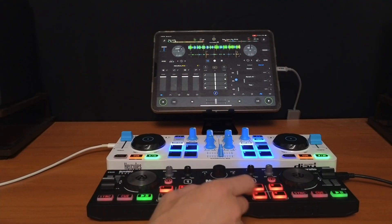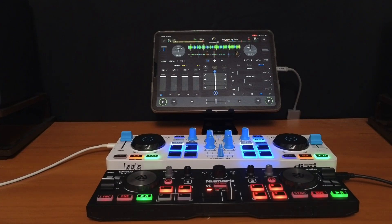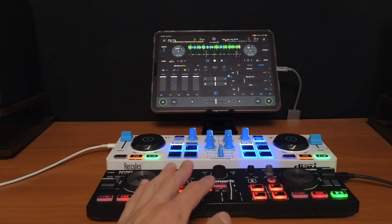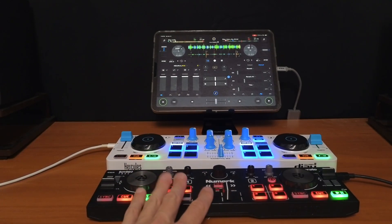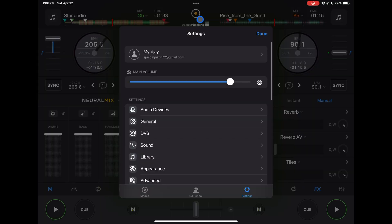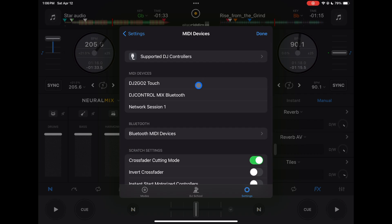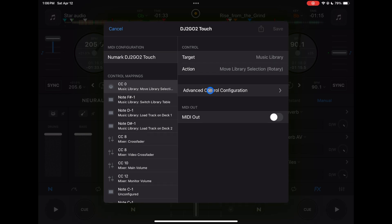It's going to control all of them with the crossfader. For this video I'm just going to map two of the stems, and it'll be the same process if you wanted to map more. I haven't found any controllers with more than one crossfader. To map any controller, press the middle button, go to MIDI Devices, find your controller — I'm going to do the DJ to Go Touch first, and then we'll do the Control Mix.